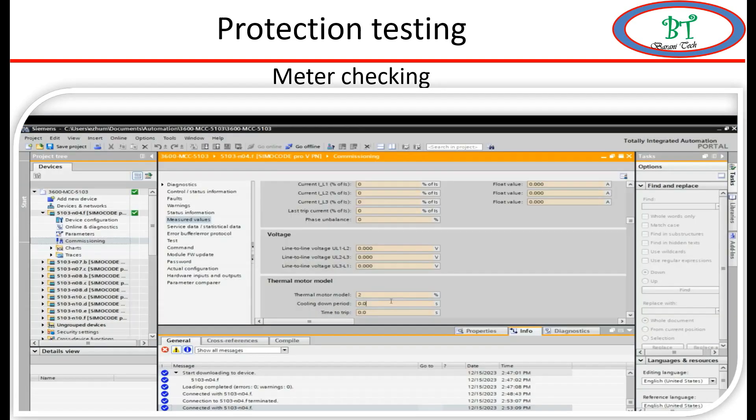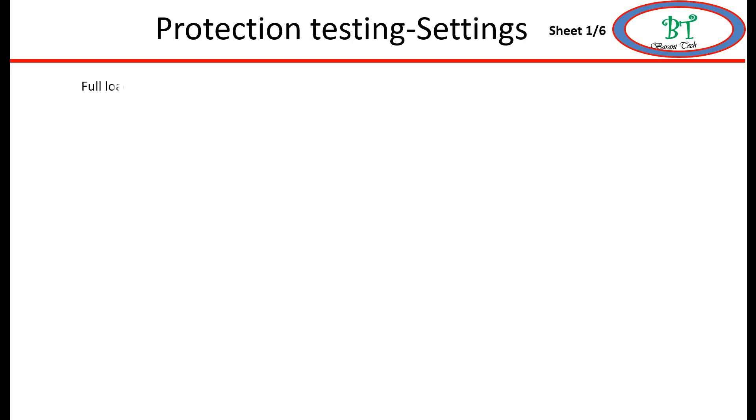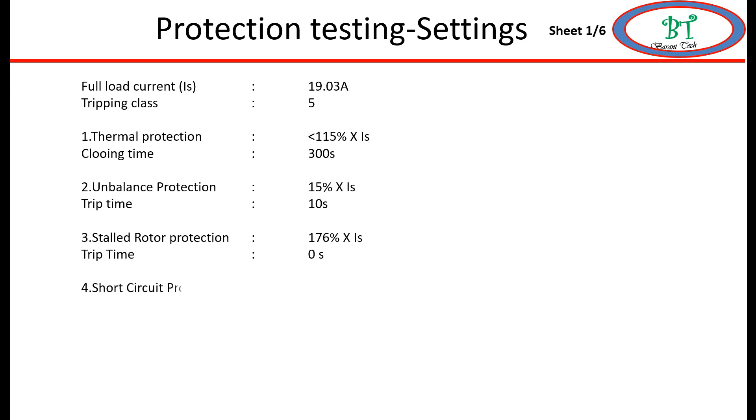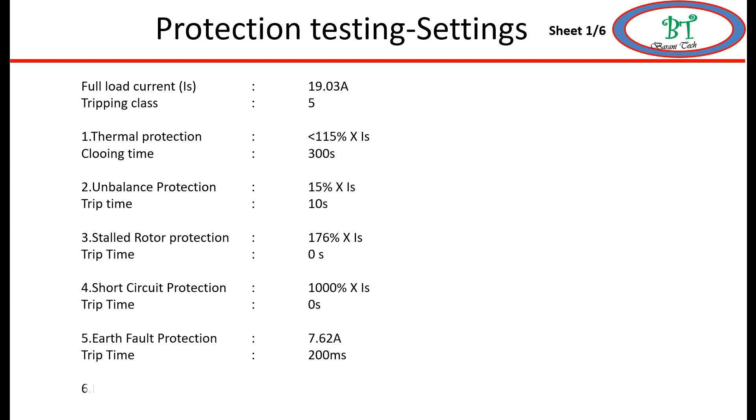Before testing the protections, we will see the relay settings. The motor full load current is 19.03A and trip class is 5. We will see all protections one by one: thermal overload is set at 115% - from 115% only it will start to detect - and the cooling time is 300 seconds. Next we have unbalanced protection, stall protection, short circuit, earth fault, and one additional supervision: the number of starts supervision.